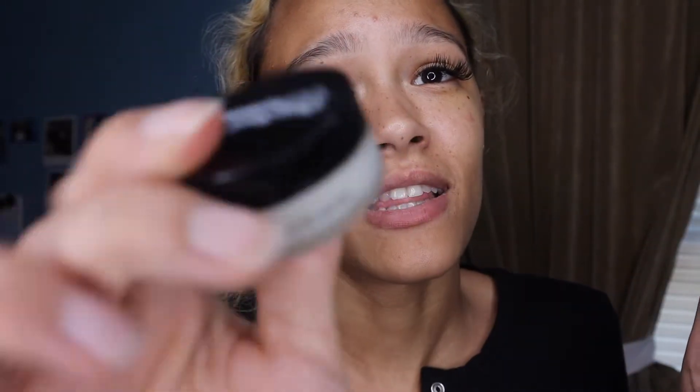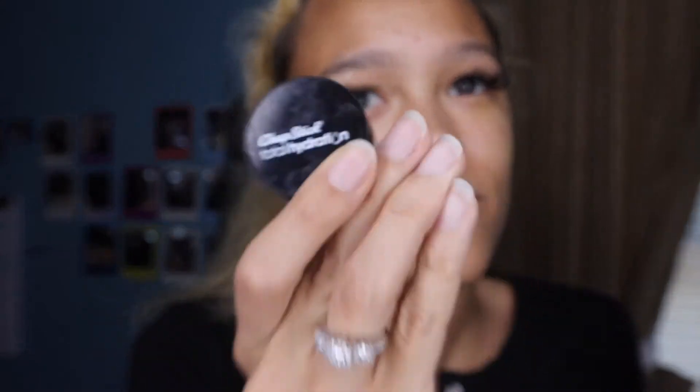Get you a washcloth and some water and scrub them lips. Then get you something like this — it's E.L.F. It's a lip scrub in a little pot where you can dip your finger in it and rub it on your lips. All this really is, is — I can smell it — it's got a little mint in it, and it's sugar and basically water. Mix that shit together, and maybe some honey.